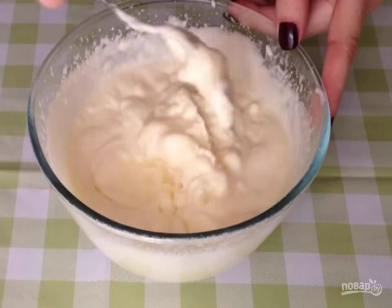Whisk cream with sugar until smooth, then add mascarpone and mix everything thoroughly. If you can't stir well with a spoon, you can use a mixer for this — at the lowest speed, just a couple of turns.